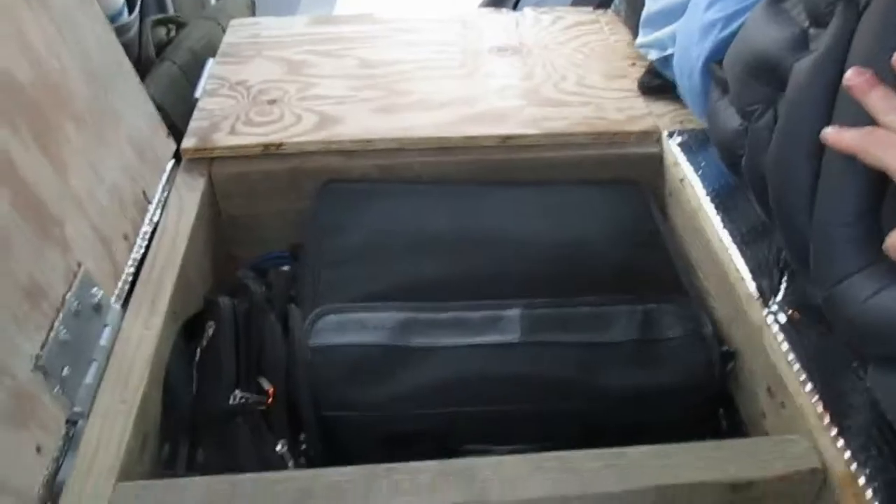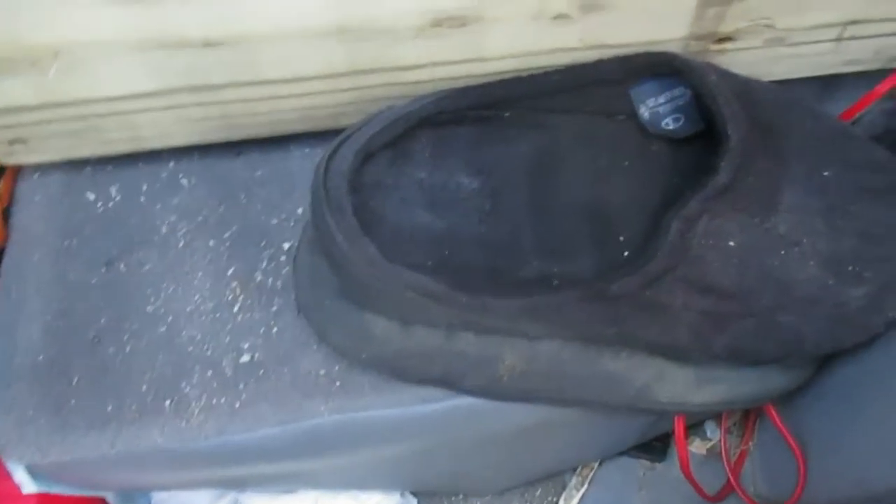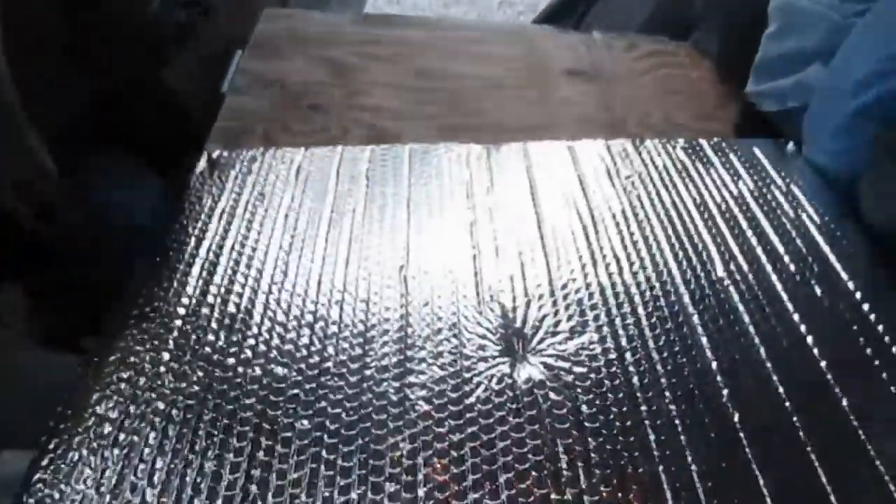The compartment flips open — the other one does too. This is just where I can store my laptop, camera stuff, anything I want to keep safe and out of the way. Another compartment has just got paper towels in it at the moment. I've also got some space for a step and a spot to store my slippers. I'll flip this back down and show you the rest.